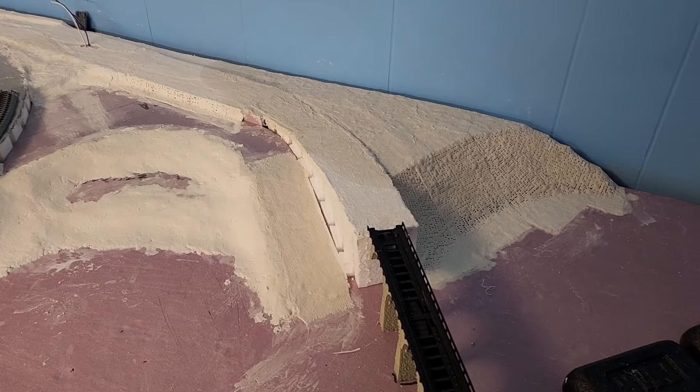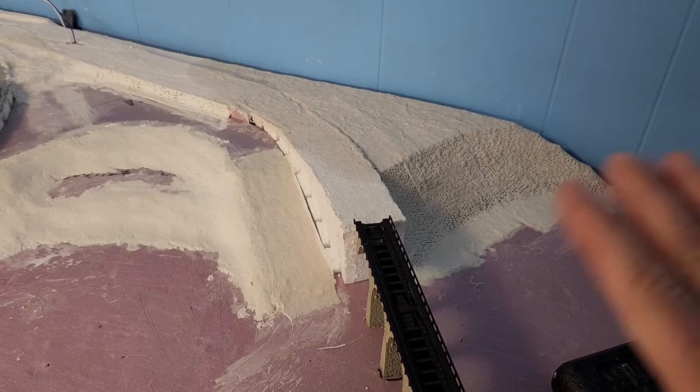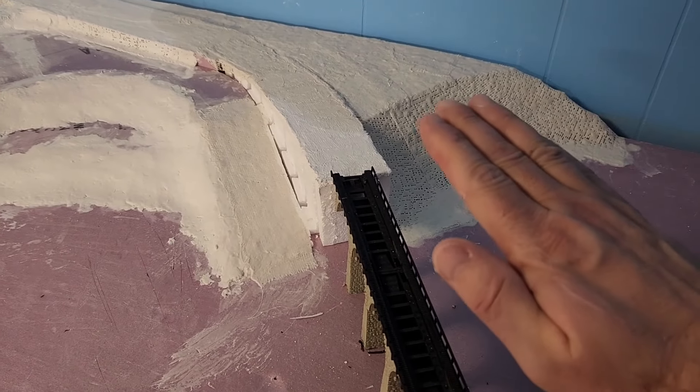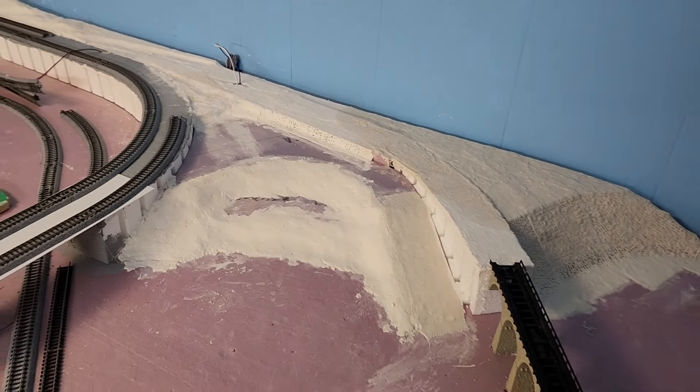I ended up running with plaster cloth. I noticed with plaster cloth, if you've got certain sharp lines — just lay it, don't touch it. You can smooth off the top and then come back and put one more sheet on and smooth that sheet. That way you don't get all that stair-stepping going on.